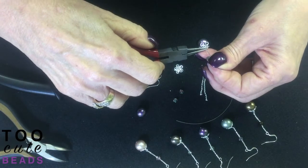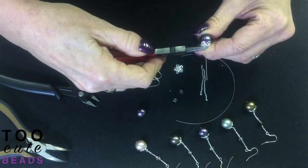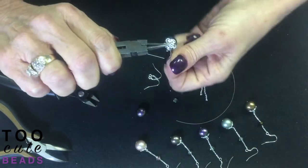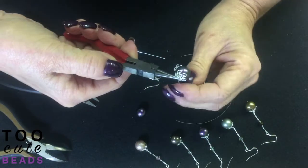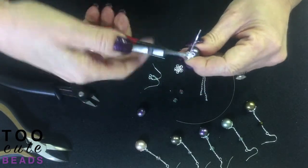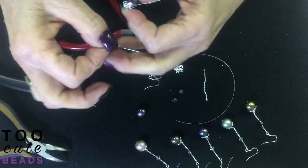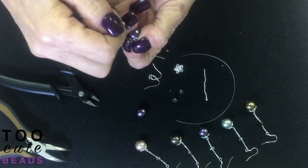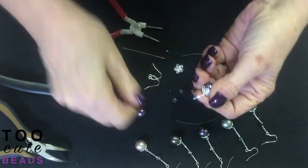With my round nose pliers, I'm going to start to create my loop. I bend back towards me, take my pin around, take my round nose up, come under and stop. Now I'm going to take my piece of chain and load it onto the head pin.